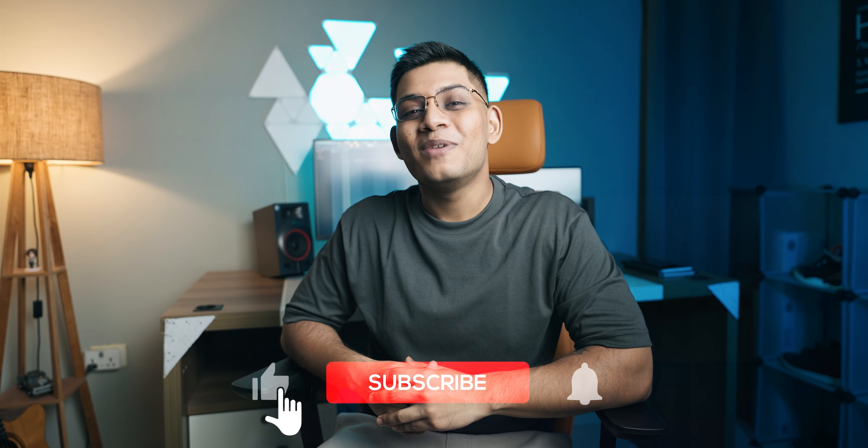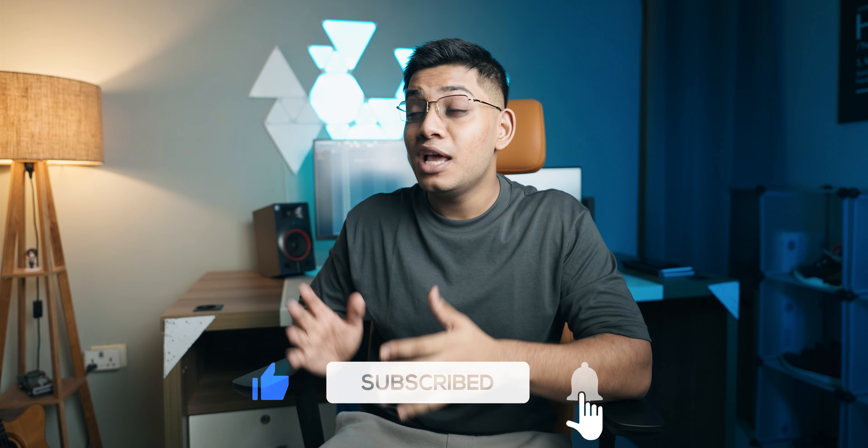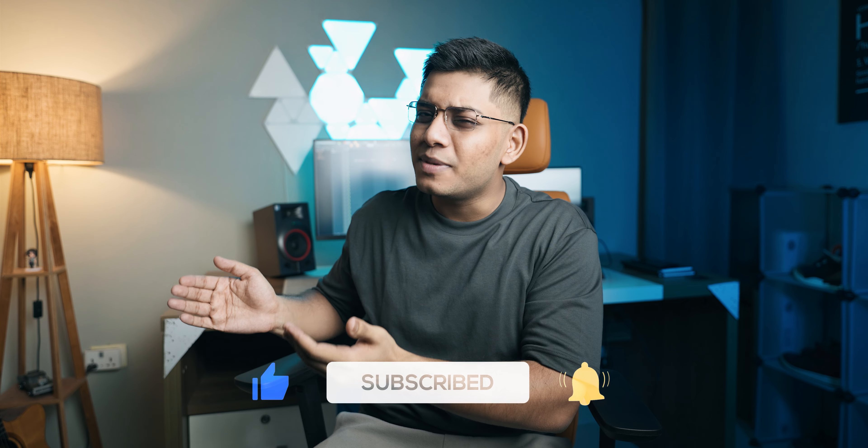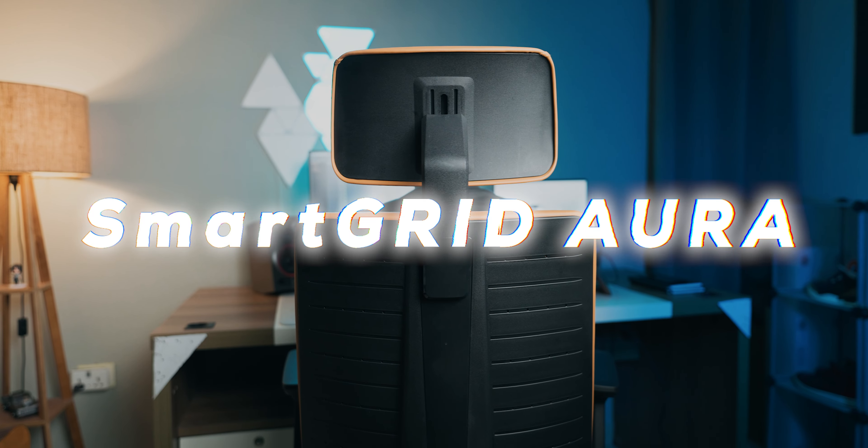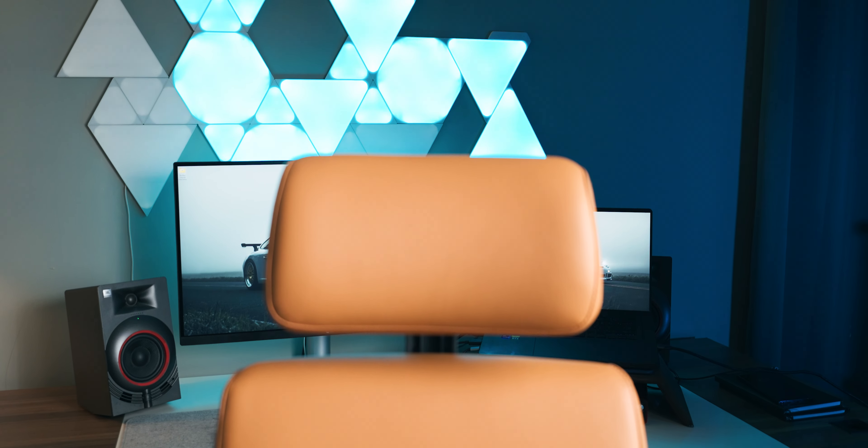If you guys like this video, be sure to drop a like, subscribe to the channel, and press the bell icon so you don't miss out on the amazing videos we upload. With that said, ladies and gentlemen, let's get started.